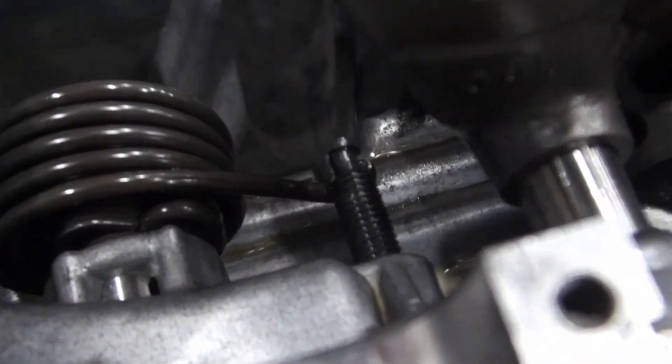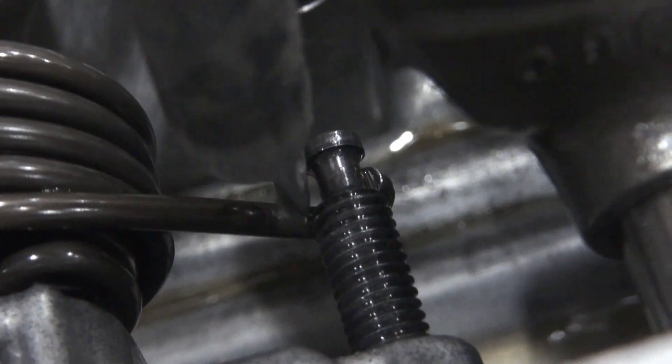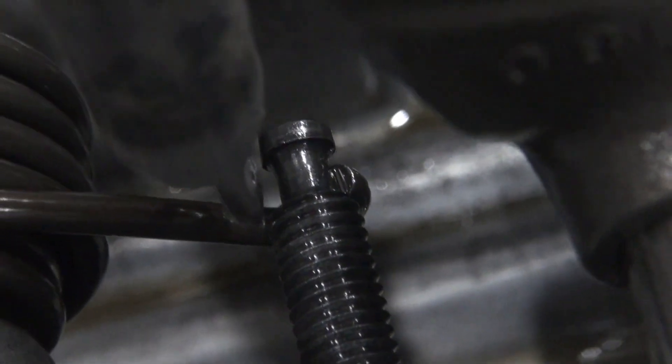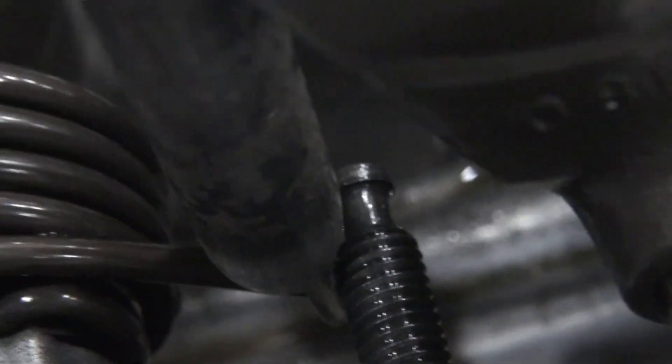What I think was happening is the end of that spring was kind of hooked or jammed on the threaded holder. Now that it's freed, if I press on it it moves quite easily.